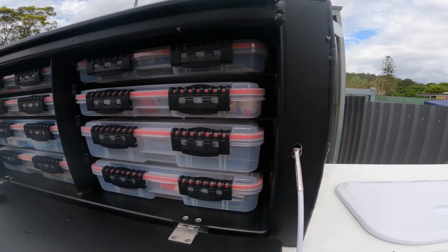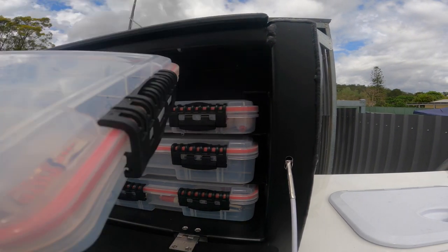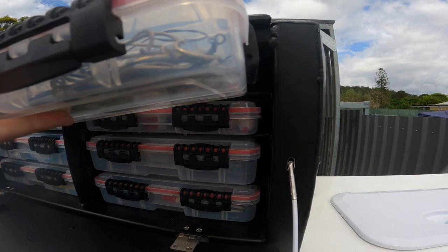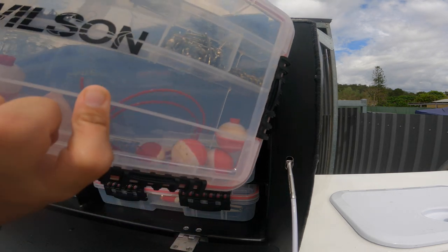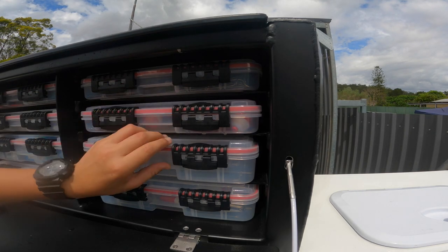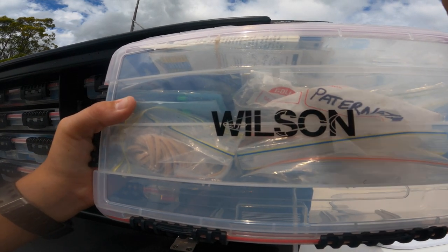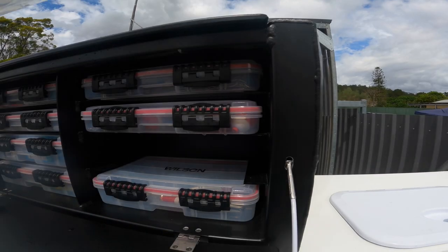On this side here we've got all our circle hooks, all in size order so you know exactly which one to get. Here we've got some smaller hooks, bobbers and stuff. This is sort of our rig box - in here we've got paternoster rigs, marlin rigs, jigs for bait, snapper rigs, bait needles, rubber bands - everything you need.